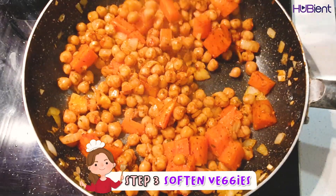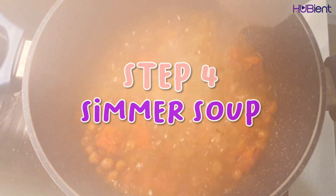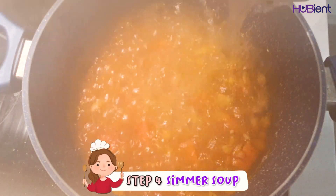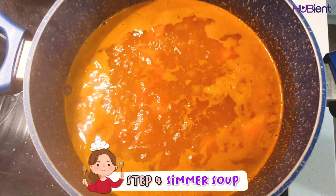Step four is to simmer the soup. Add 3 cups of boiling water to the veggie mixture and bring to the boil. Reduce the heat to medium and cook for around 5 to 8 minutes until the carrot is tender.